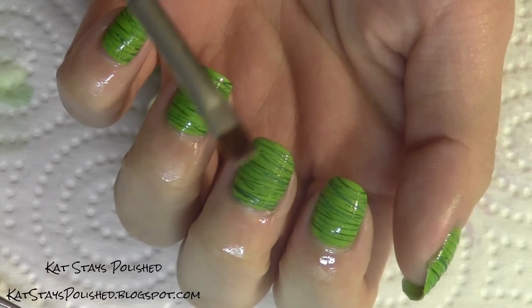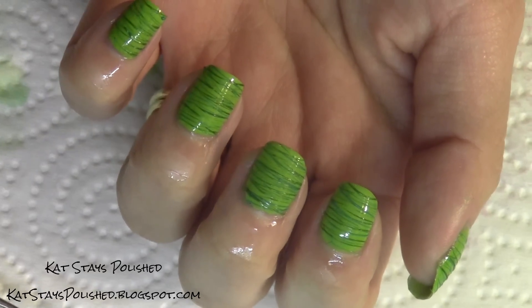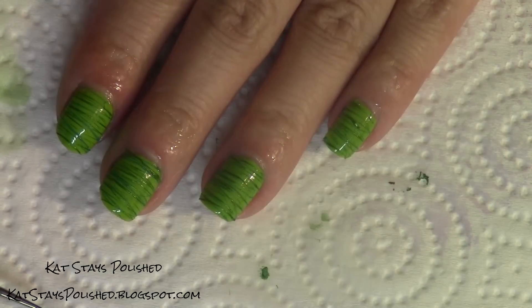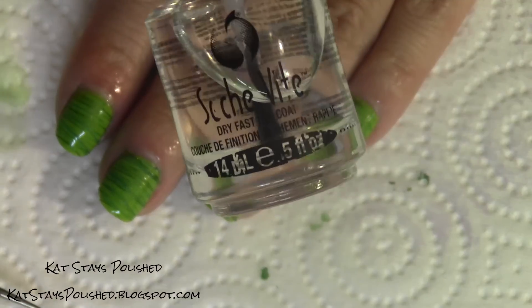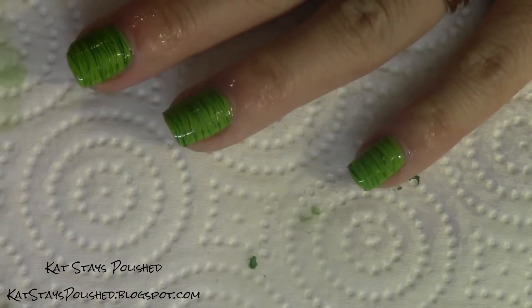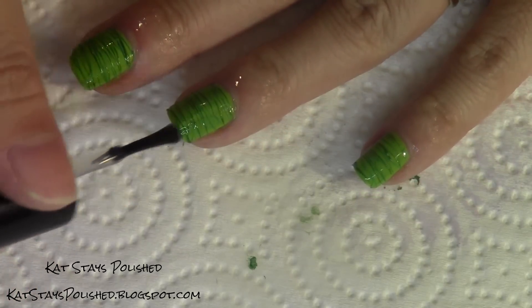Take your brush dipped in remover to clean up around your nails. Add a layer of top coat if you want — this is totally optional, but I like it so that my threads don't chip off. I still have the texture of the threads with one coat of top coat.